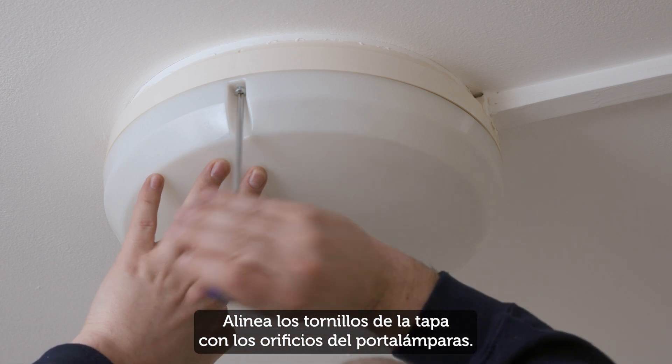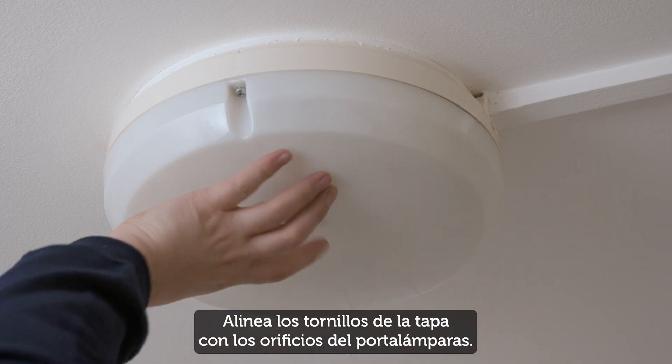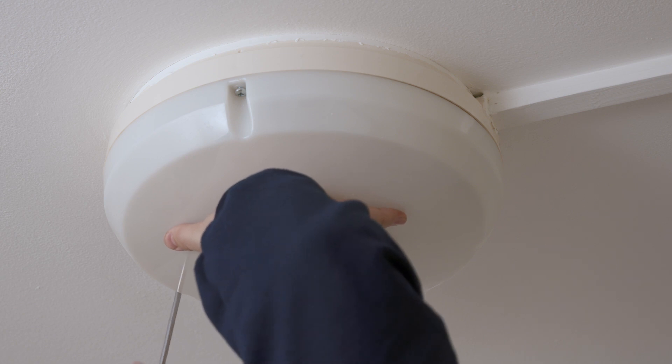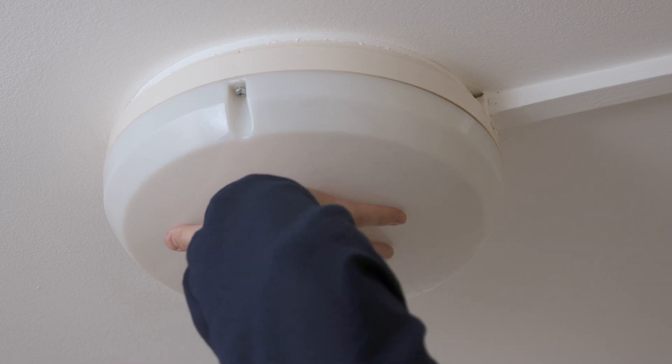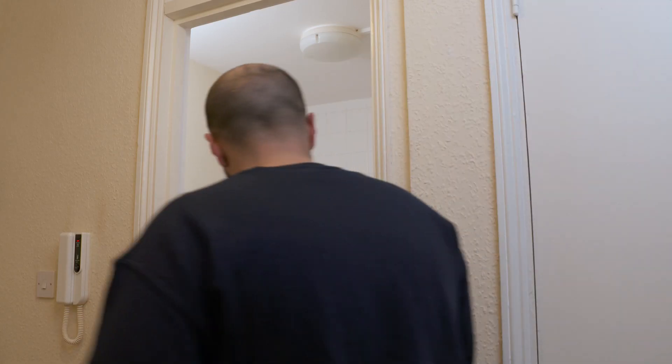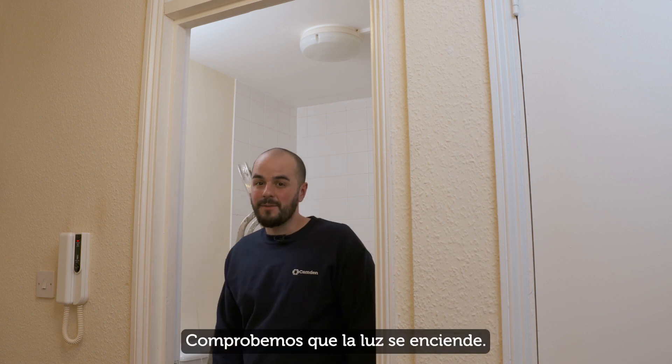Now put the light cover back on. Line up the cover screws with the holes in the light fitting and then tighten them. After you've changed the light bulb, turn the lighting circuit back on and check the light comes on.